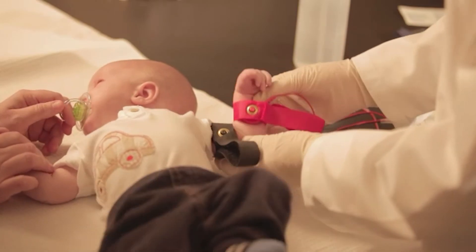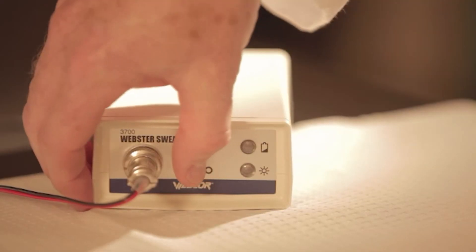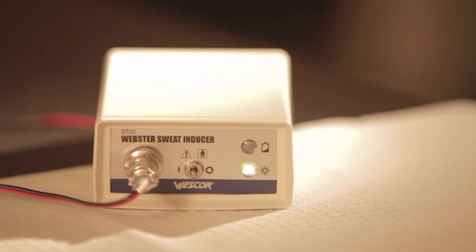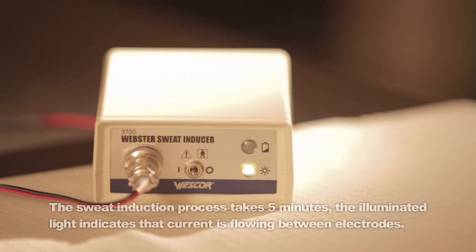Secure the electrode firmly so that the gel surface is pressed flat against the skin. There should be moderate pressure to minimize discomfort, but do not tighten so much as to crush the gel disc. Press the control switch to the run position and hold momentarily until you hear a short beep.